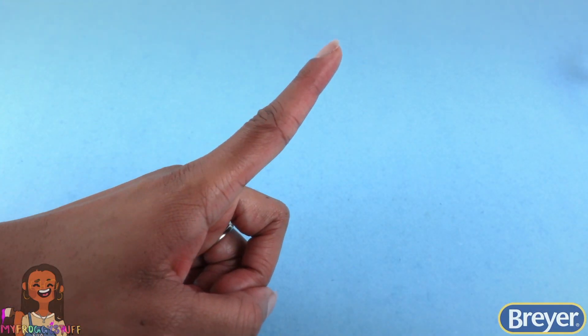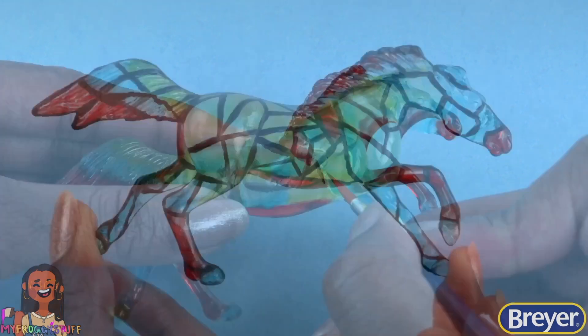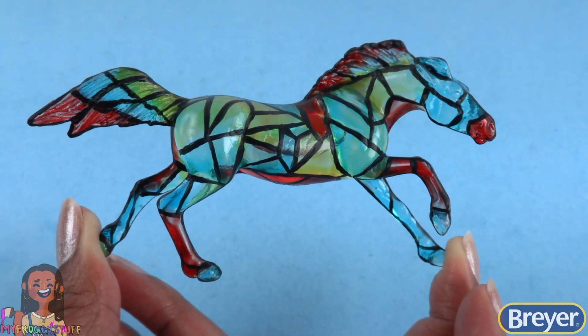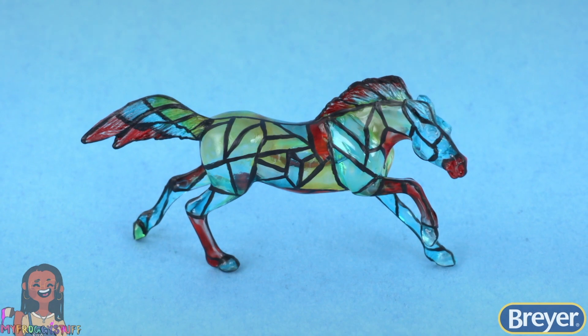And for a little extra fun, we can use black acrylic paint to make lines to make it look like a stained glass horse. However you choose to paint your horse, be sure to have fun and get creative.